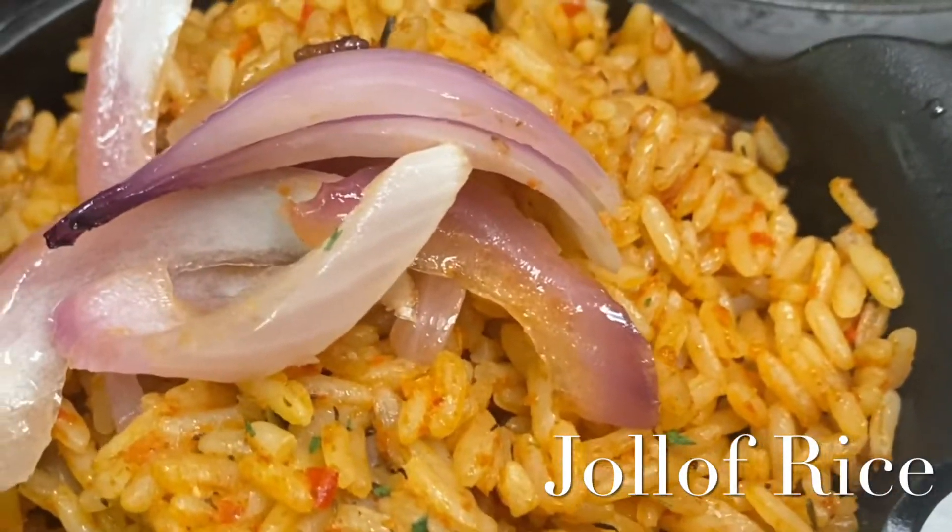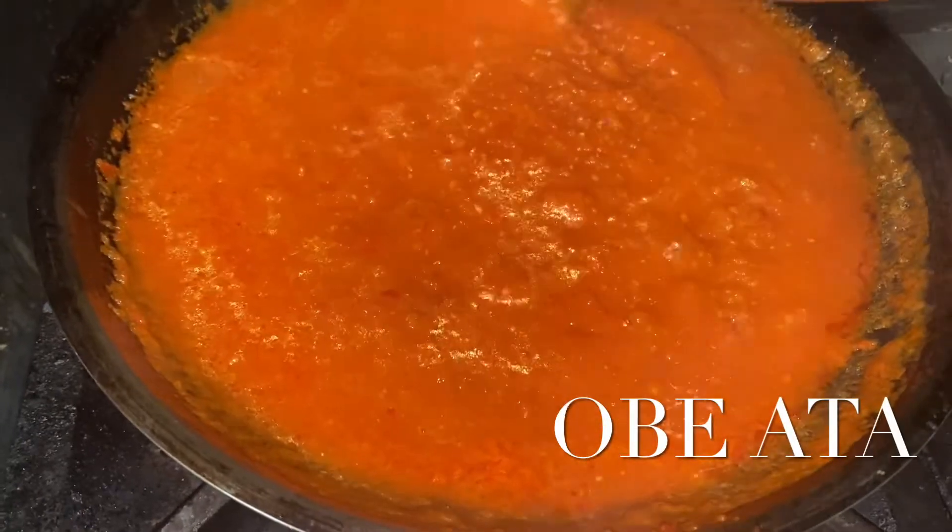Good morning everybody. Today we are making Jollof Rice, a West African staple dish.